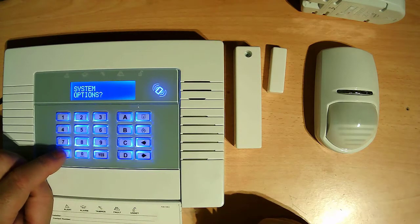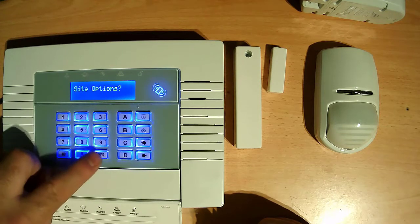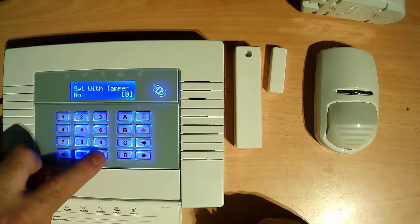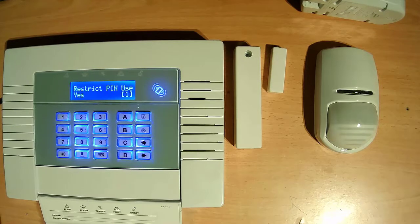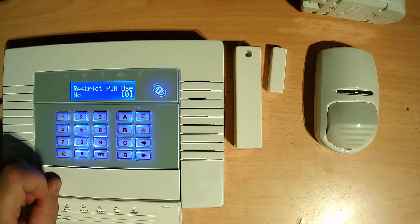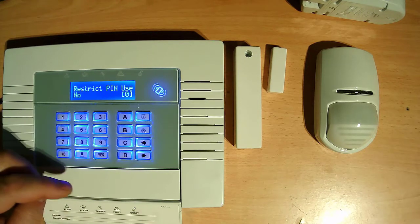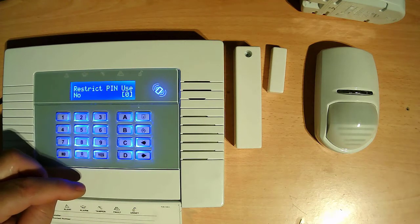System options — press yes, yes, yes, yes, yes, yes, yes, yes to reach user level set. If we say ACA restricted PIN use, we need to put 0. Now you can turn the alarm on and off with your keypad.